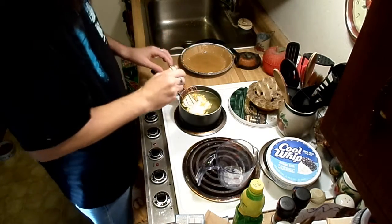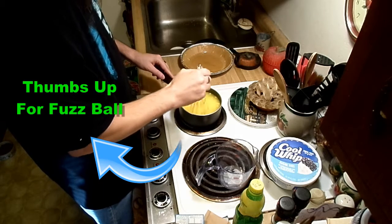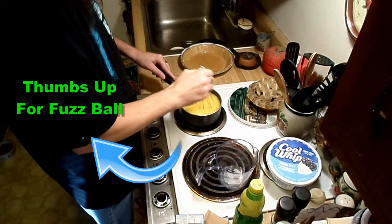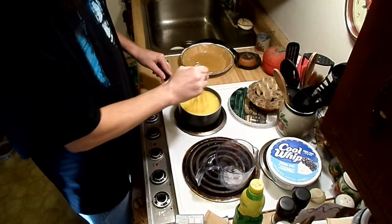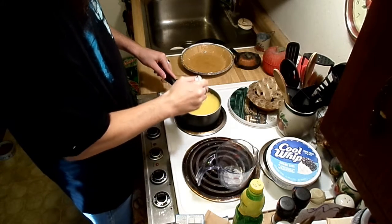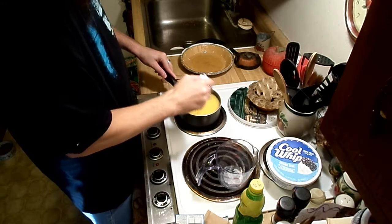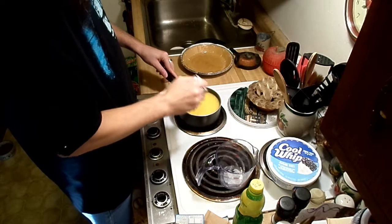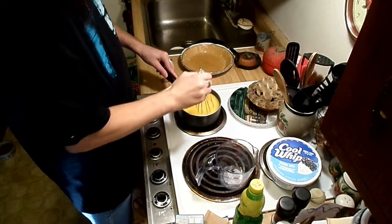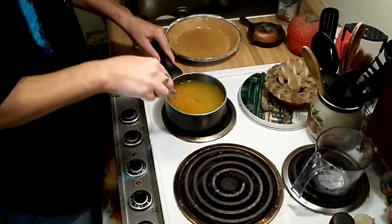Mix this in and from here what you're gonna do is bring this to a boil. Once this starts boiling you're just gonna let it go for an additional two minutes, just keep stirring it, keep an eye on it. Let this come to a boil, let it boil for two minutes and then we will be right back.